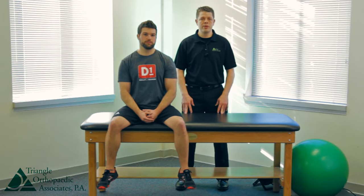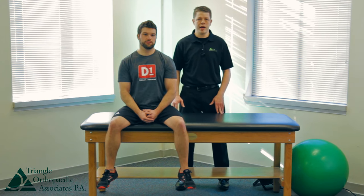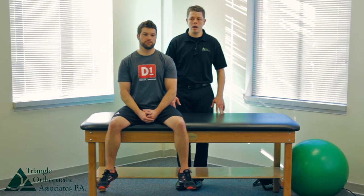Hello, my name is Eric Chapman. I'm a physical therapist with Triangle Orthopedics. Today we're going to show you a few different exercises to stretch the upper portion of your shoulder and your neck. The first stretch is an upper trap stretch.